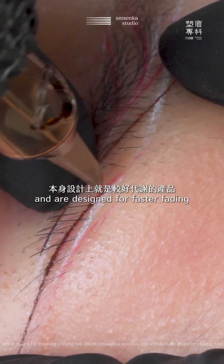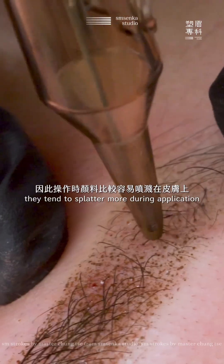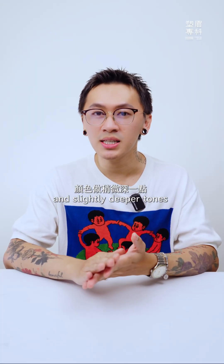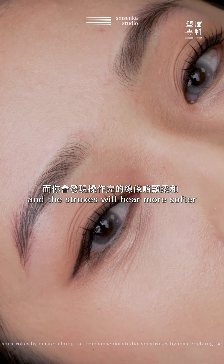When using inorganic pigments, since they don't contain binders and are designed for faster fading, they tend to splatter more during application. They also require more layering and slightly deeper tones to achieve good retention, and the strokes will appear softer.